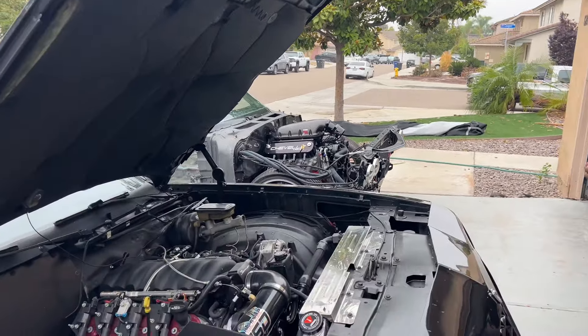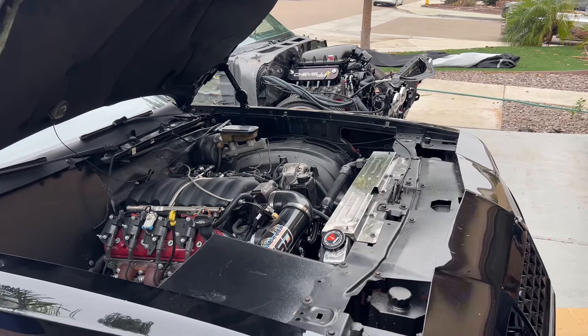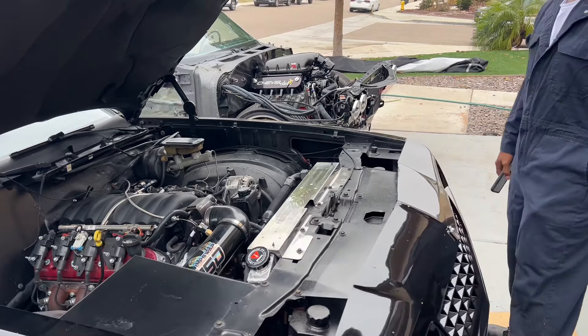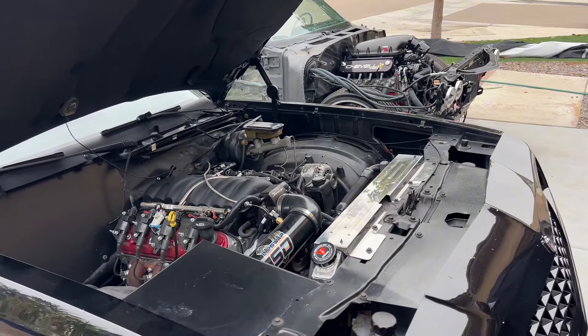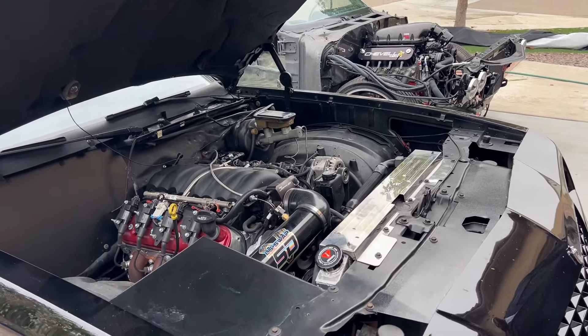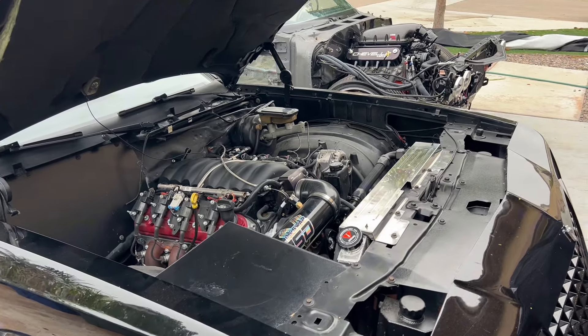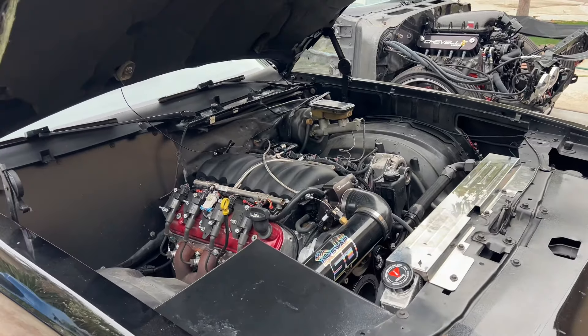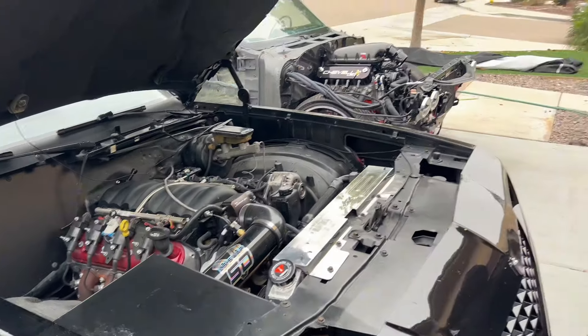One more thing: even on social media, some shops with huge followings bring in cars weekly — 'We're gonna do a little swap on this truck, this Ford Pinto' — but they always show what they're going to do, never how they finished it. Make sure they have finished products. That's the same reason I try to dyno every car, so you can actually see it's done, it runs, and it puts out a good amount of horsepower — versus just empty promises to get more customers in.